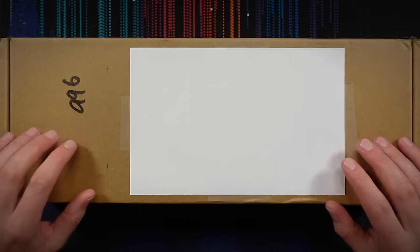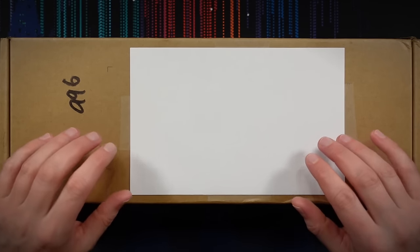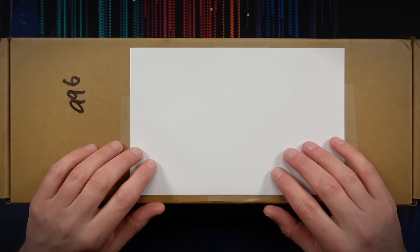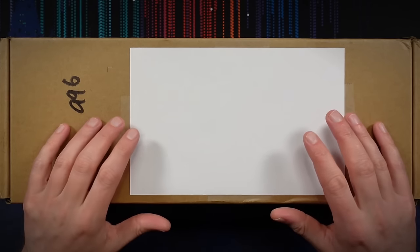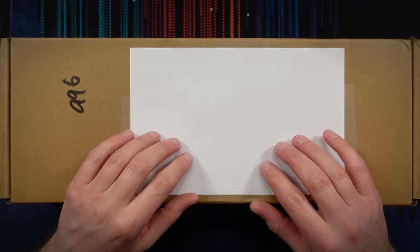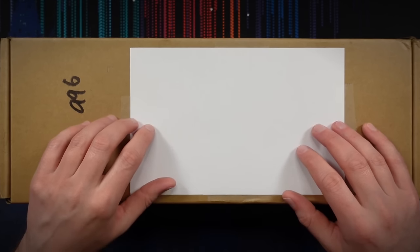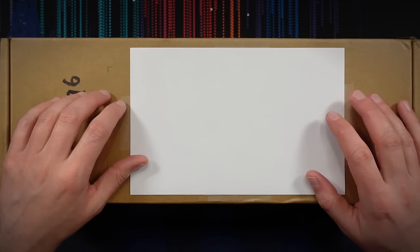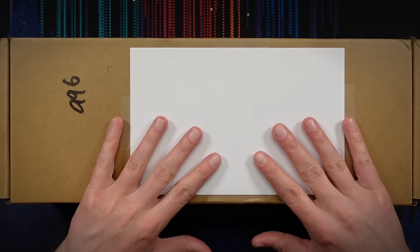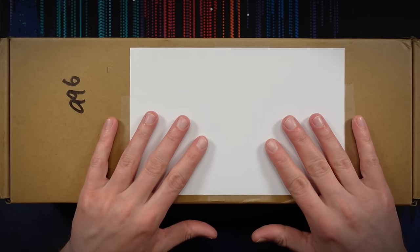Today I am going to be unboxing and checking out the Steam Deck OLED. This is the brand new version of the Steam Deck, which is, of course, the handheld gaming PC put out by Valve. It runs many games from your Steam library in a handheld format, much like a Nintendo Switch. And this is my first Steam Deck. I did not jump on that bandwagon right away when it first launched, but when they announced the OLED version, I finally caved — I couldn't resist.